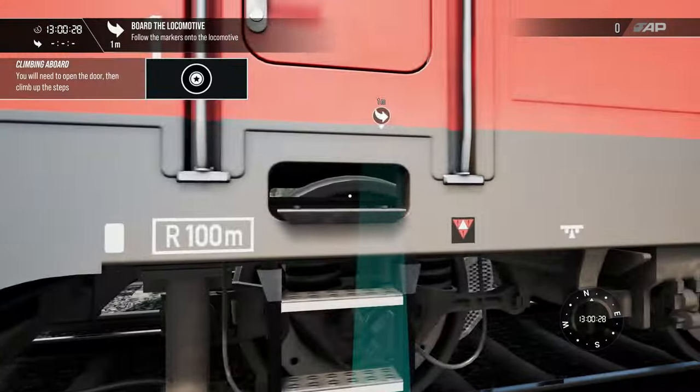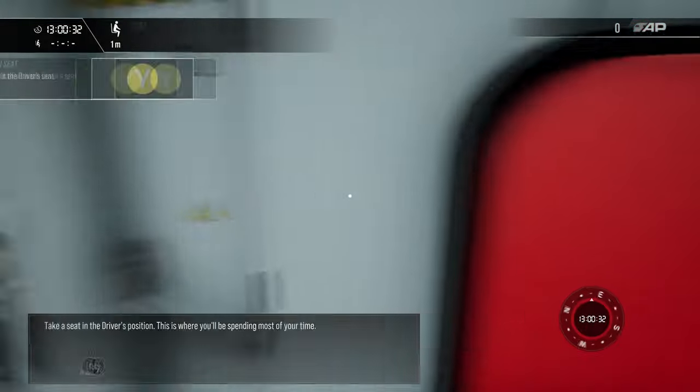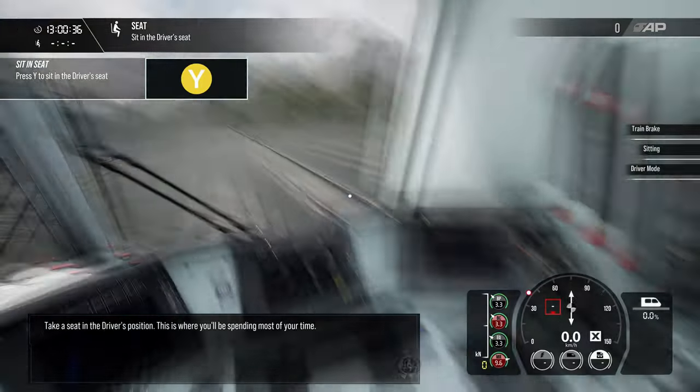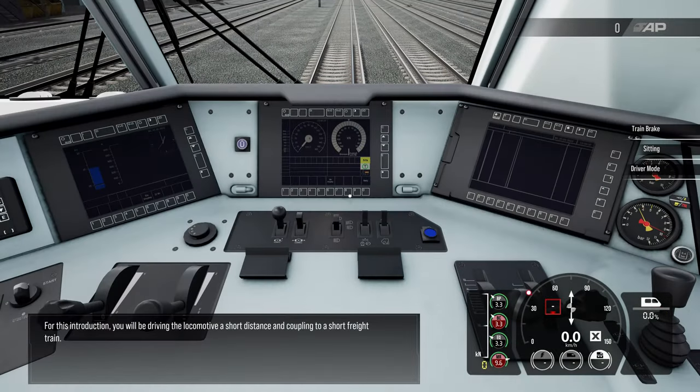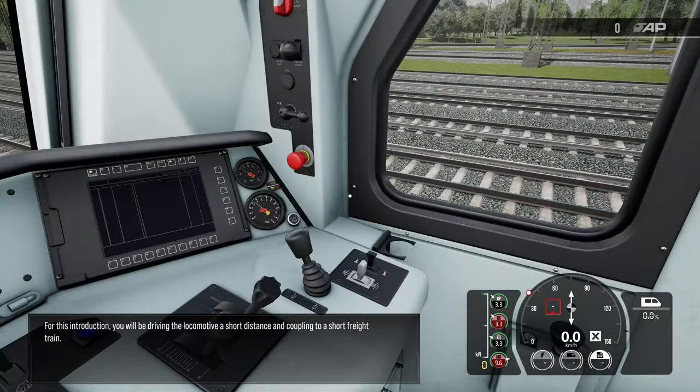Let's get aboard. Let's go ahead and open this door here, step up on the ladder — I like to shut the door. For this introduction you will be driving the locomotive a short distance and coupling to a short freight train.